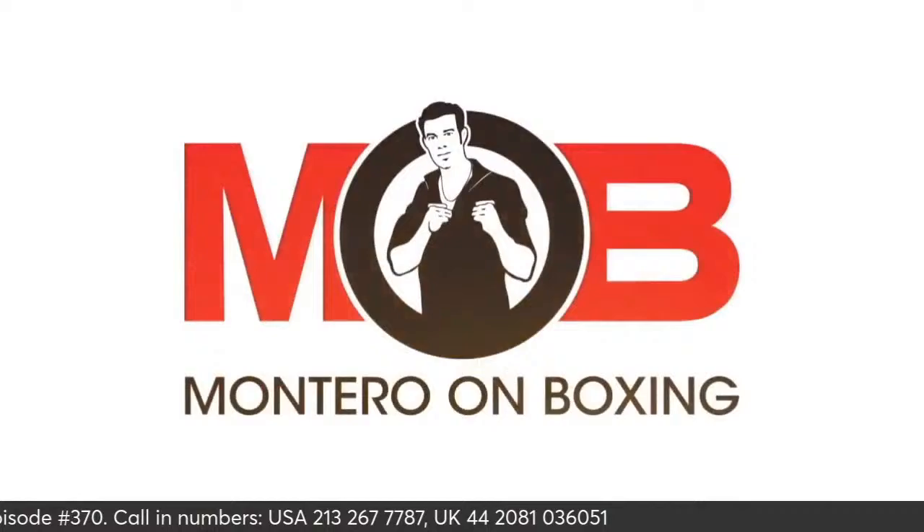Hey, what's up guys? How you doing? Hope that you're having a great day, a great start to your week. It's been a while since we've talked. We've got a lot to catch up on. This is episode 370 of The Neutral Corner. I am your host, Michael Montero.